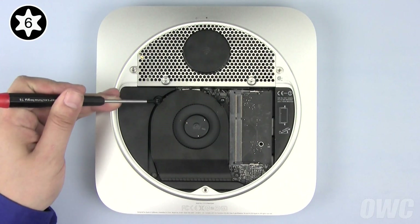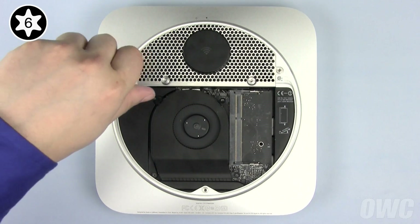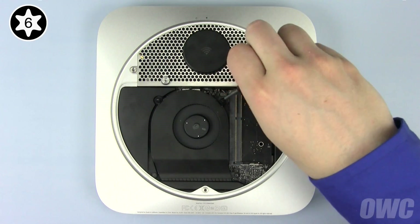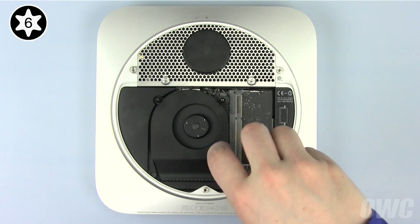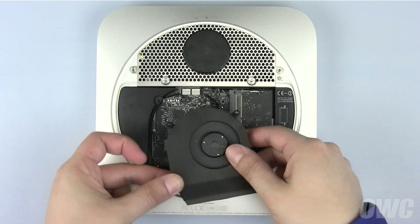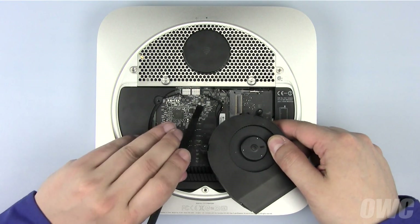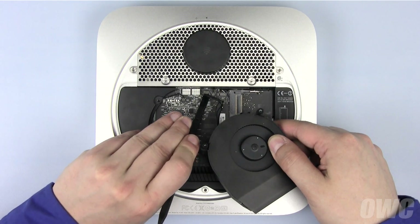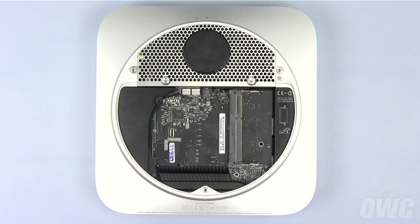Use your Torx T6 screwdriver to loosen the three captive screws holding the fan in. Lift the fan up just enough so you can detach the power connector from the logic board using your nylon pry tool. Once detached, you can set the fan aside.